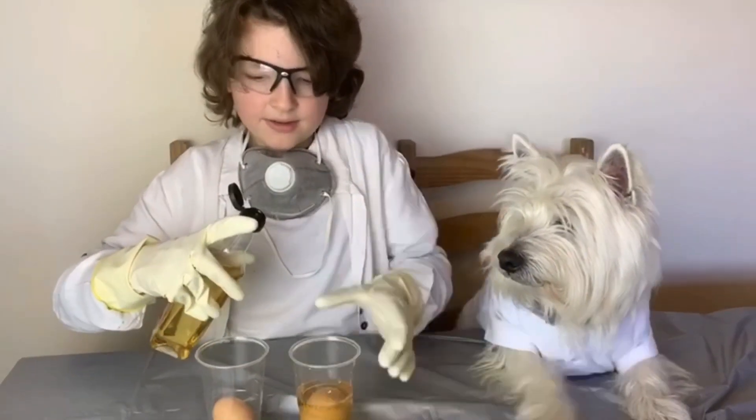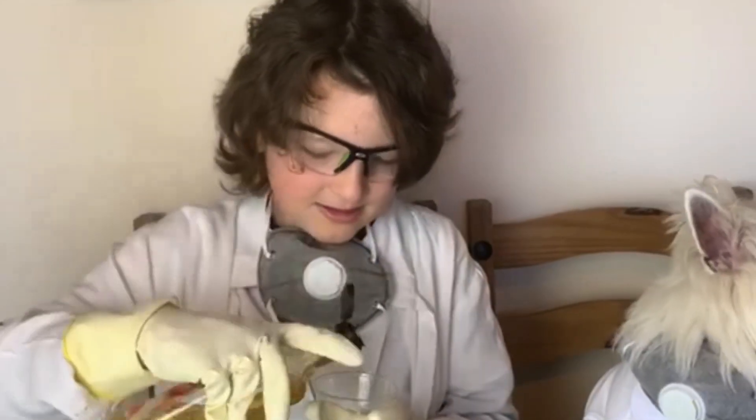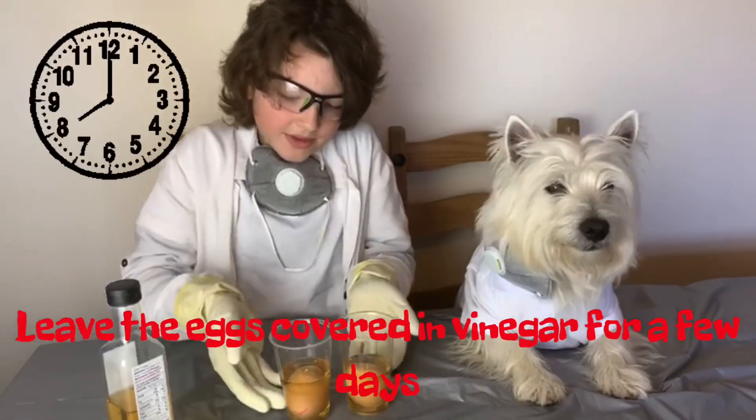I think that's enough. And we do the same with the other egg. We'll be back in a couple of days because these have to wait.